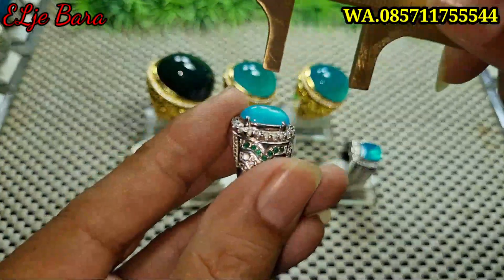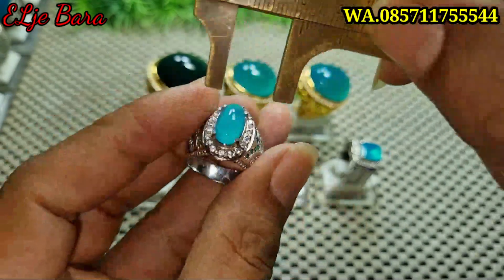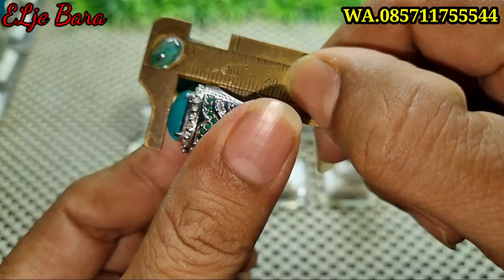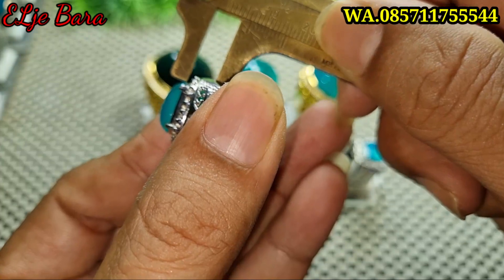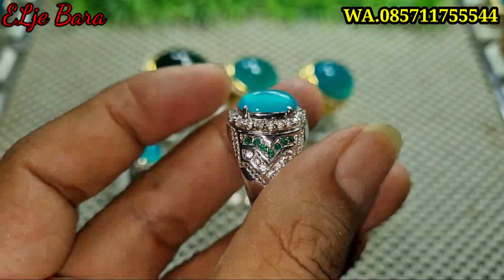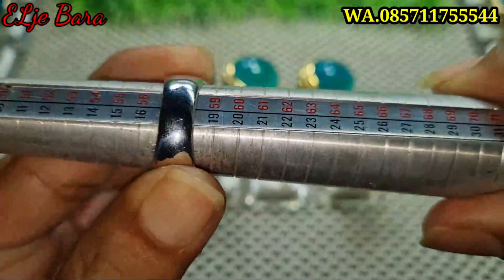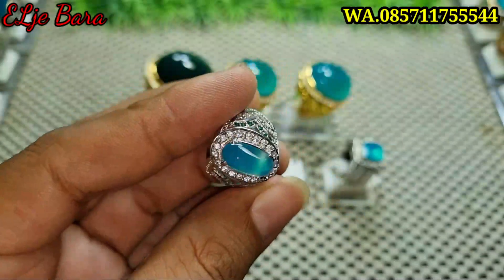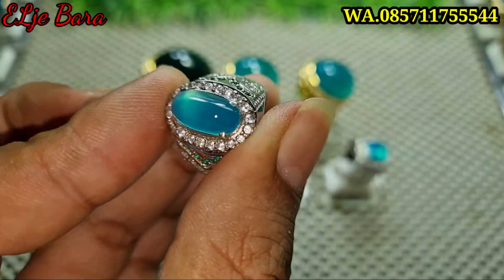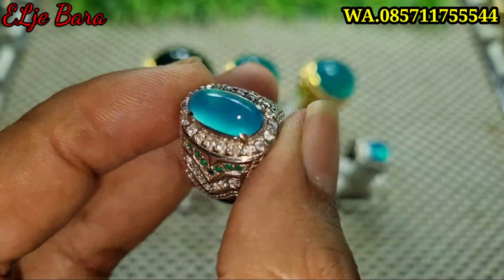Kita ukur dimensinya bosku. Untuk panjangnya 13. Untuk lebarnya 7. Untuk tebalnya estimasi 5 bosku ya. Di balut ring perak handmade tabur, krum silver. Ukuran ring 18. Cakep bener, gurih bener. Gak ada penyakit apapun, gak ada minus apapun. Sudah tinggal pakai, sudah tinggal menikmati ya bosku.